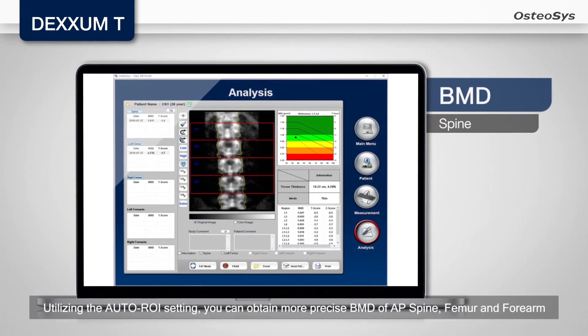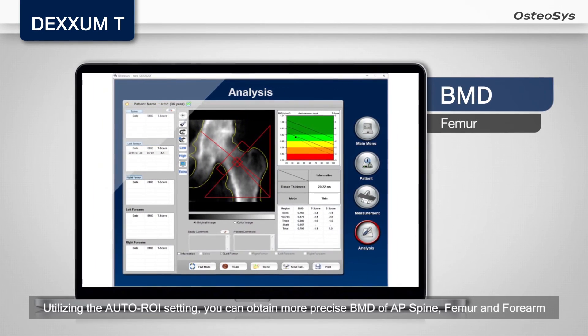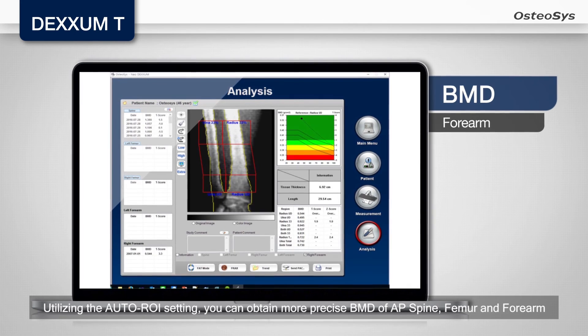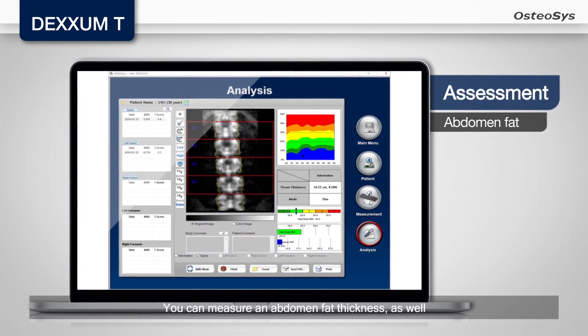Utilizing the auto-ROI setting, you can obtain more precise BMD of AP spine, femur, and forearm. You can also measure abdomen fat thickness.